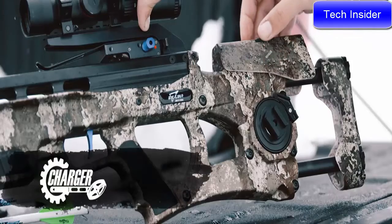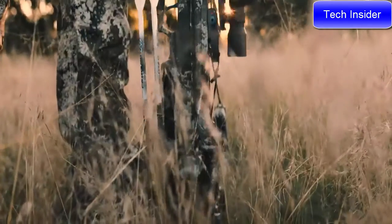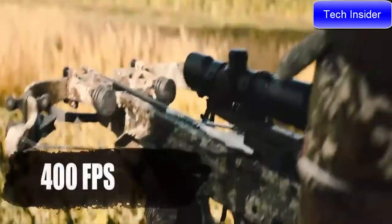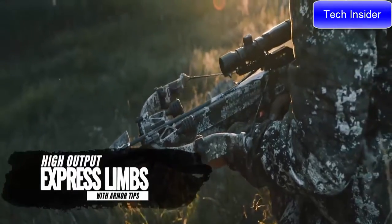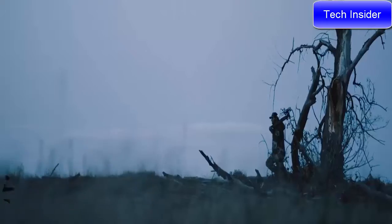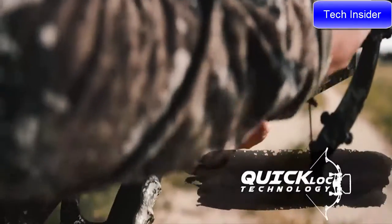The Assassin 400 TD features the industry's only dead-quiet integral cranking system, and thanks to its new 400 FPS express lens, this is the fastest, most compact Assassin ever designed — putting all of our best technologies into a single, easy-to-use, pinpoint-accurate crossbow that can be assembled and disassembled in seconds with Quick Lock technology.